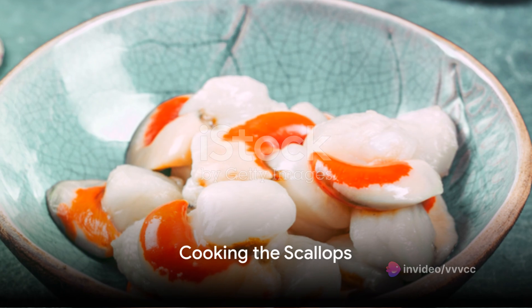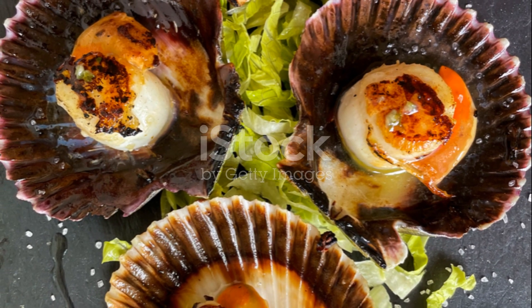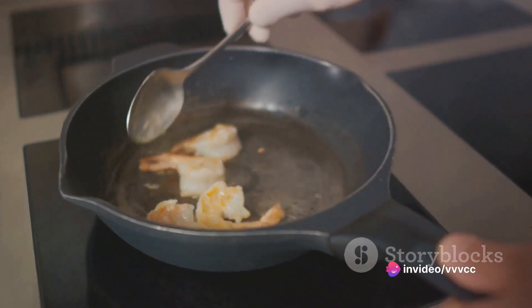Next we move on to the cooking process. Heat a non-stick skillet over medium-high heat. Once the pan is hot, add a small amount of oil. Wait for the oil to shimmer before adding the scallops — this ensures that the scallops will not stick to the pan.